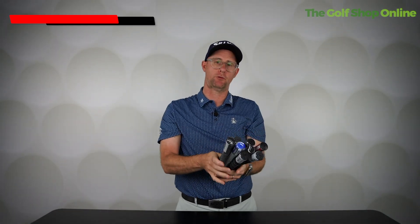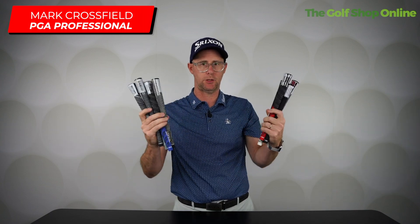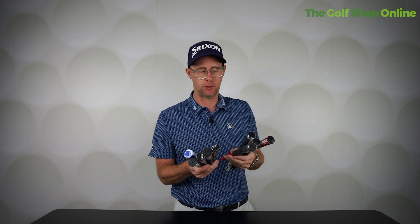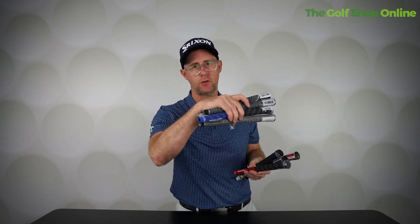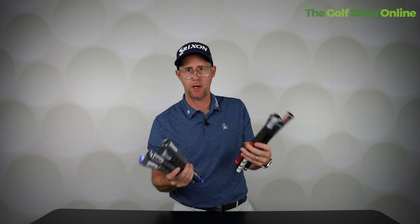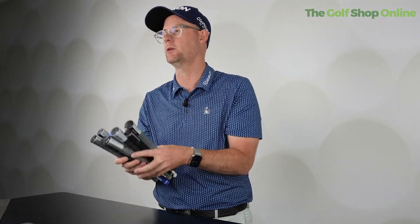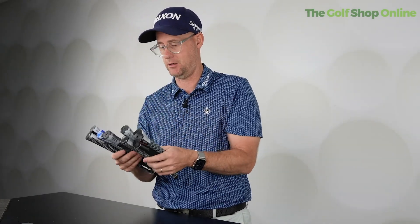Golf grips — how to change your golf grips and get the most from them. When it comes to golf grips, your clubs generally come installed with them, but they wear out over time depending on how much you play. Certain grips might also serve you better in certain conditions — if you play a lot in the rain or in a very humid place and want a different feel.